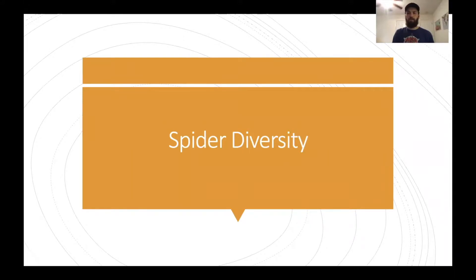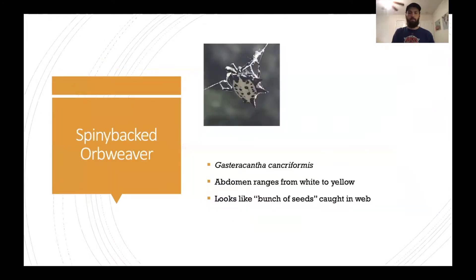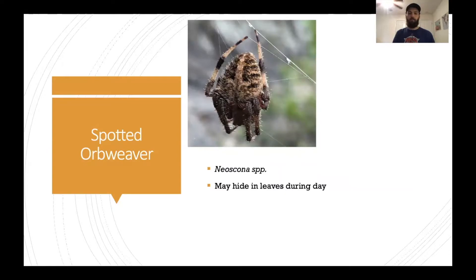First off we have one of my favorites, the spiny backed orb weaver. If you look at the abdomen — that large spiky thing in the photo — it can range from white all the way to a kind of yellow. If you're another animal, you might actually confuse this spider for a couple of seeds caught in a web. They spin some pretty extensive webs and are very busy with their web spinning.